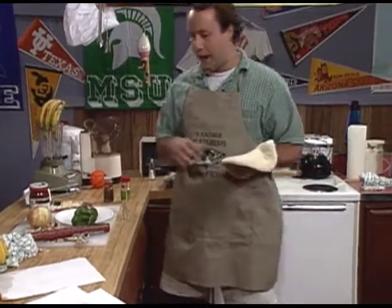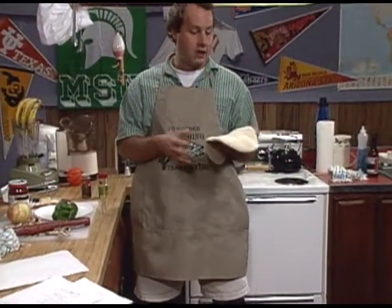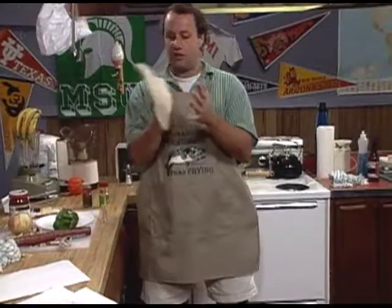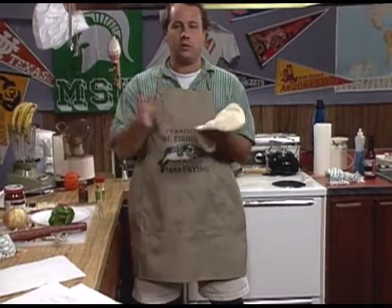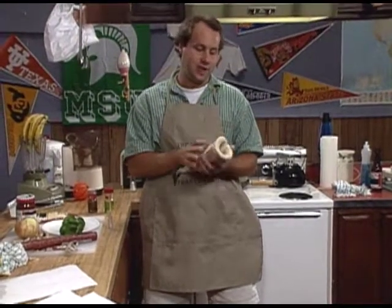Welcome you guys, today on Half Baked what we're going to be doing is we're going to be cooking a pizza. I have one actual pizza crust — it's not a crust yet, it's going to become a crust. I've got a thing of pizza dough. And we're going to be — I keep saying cutting but I really mean cooking. Maybe I'll just cut up a calzone.